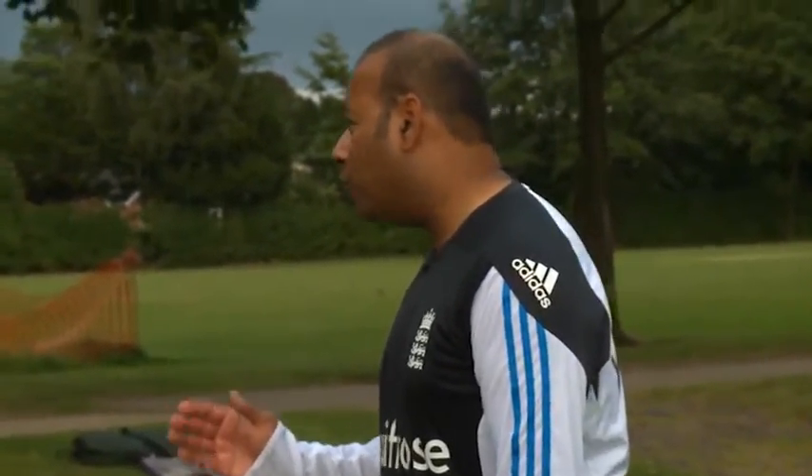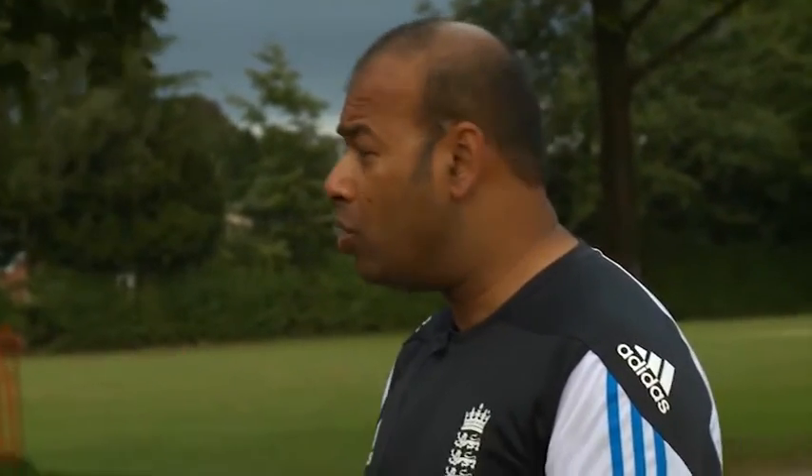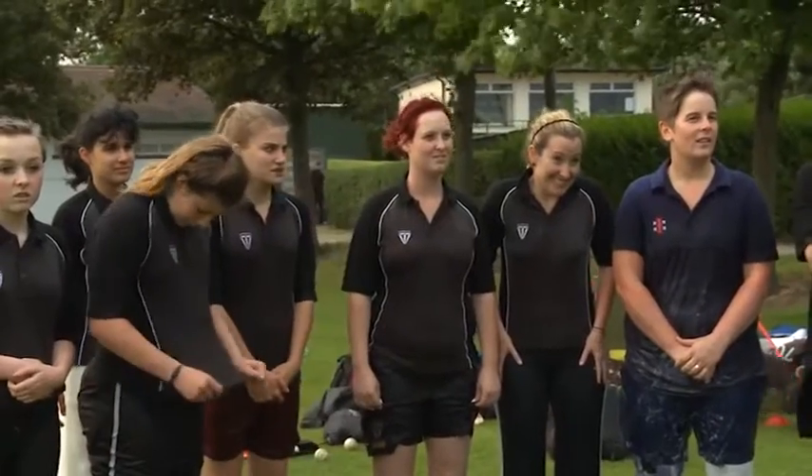Well done, girls. So in terms of the diving, really, really good start to that. We need to progress that now, but the key to diving is what? Keeping low. Once you do that and you dissipate the energy, I promise you it doesn't hurt. And you can be really, really effective fielders. To get that right, you could be serious, serious cricketers. It's a real game changer if we can do that properly.